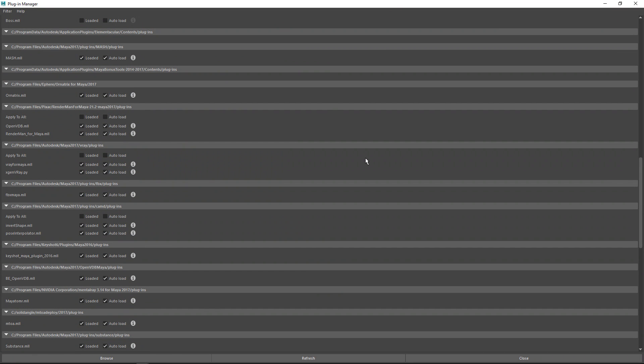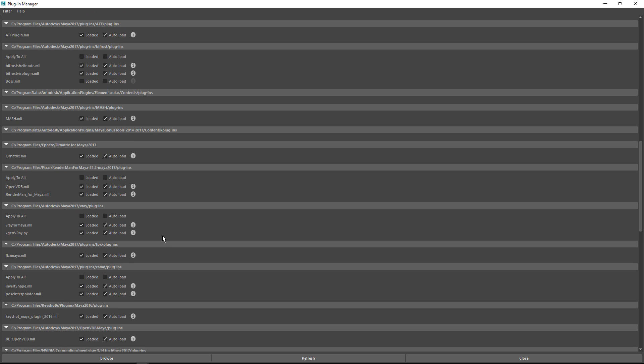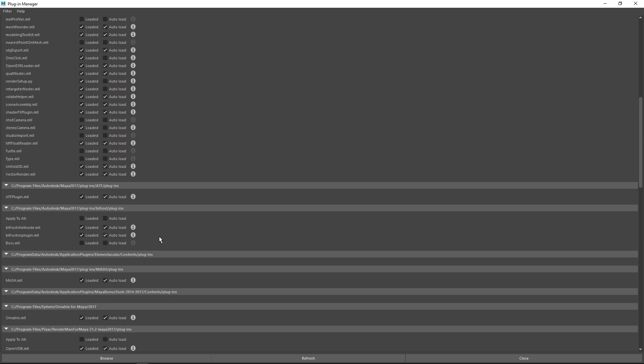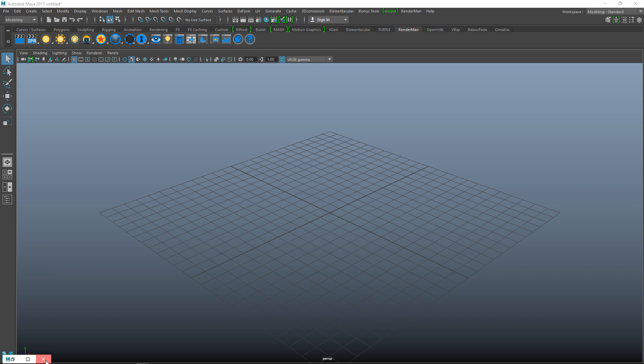We're going to look for our Ornatrix plugin, which should be in here somewhere. There are quite a few plugins listed — let's scroll up a little bit. There we go! The Ornatrix .mll is loaded and auto-load is selected, so it will automatically load on startup. We'll close that. This means we should now have a menu somewhere — and here it is at the end: the Ornatrix menu button with all sorts of options.